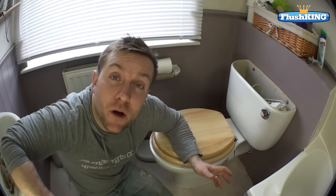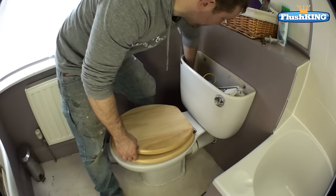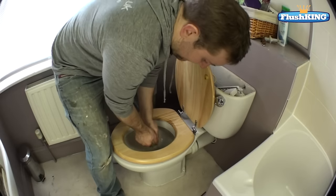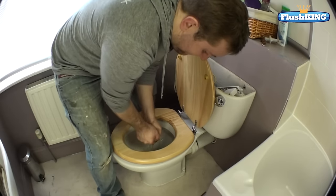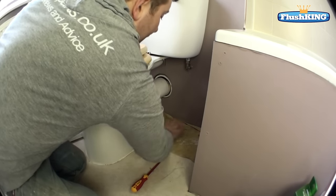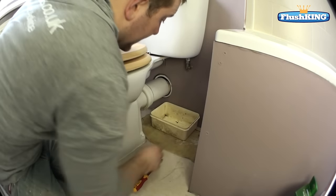Now we've got the water supply turned off, all we need to do is flush the loo and then use a towel to towel out the rest of the water before we move on to the next stage. Just squeeze that into your toilet like so. Now we've soaked out all the water, we can pop a towel underneath the valve we're going to replace, and even a small tub as well just to catch any water.